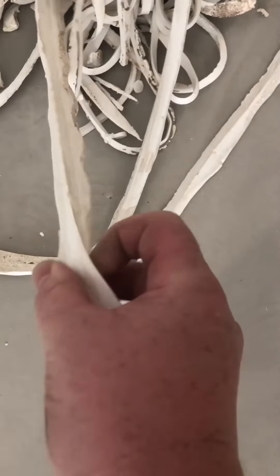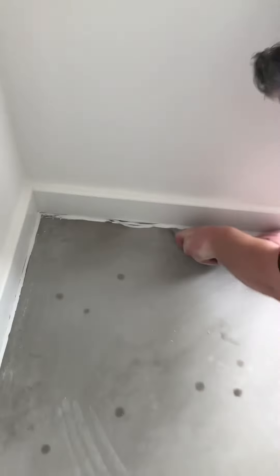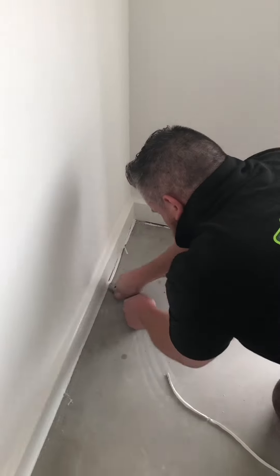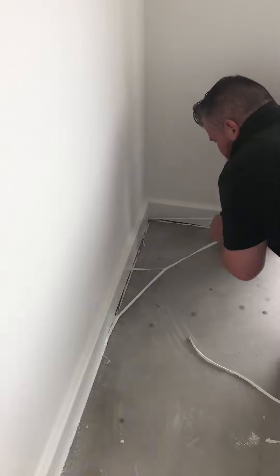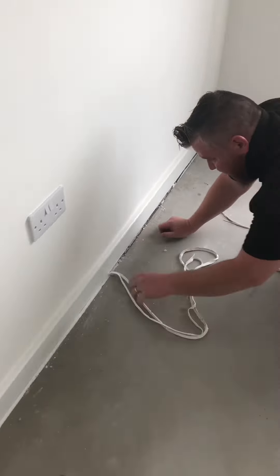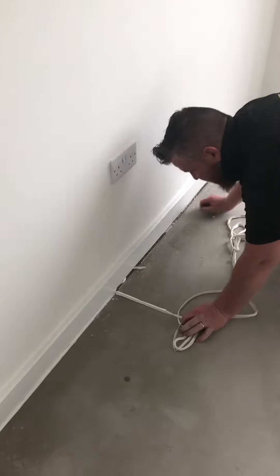How do new builds get away with it? This is just sealant from one room — more than a thumb thick. I've sliced from the bottom and already sliced around the top, so that's why it's quite easy to remove. We do tend to find quite a lot of silicone in all the new builds.